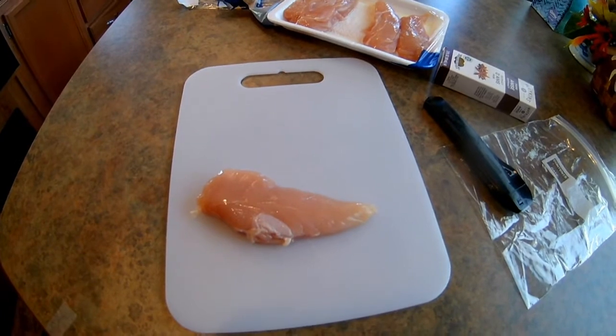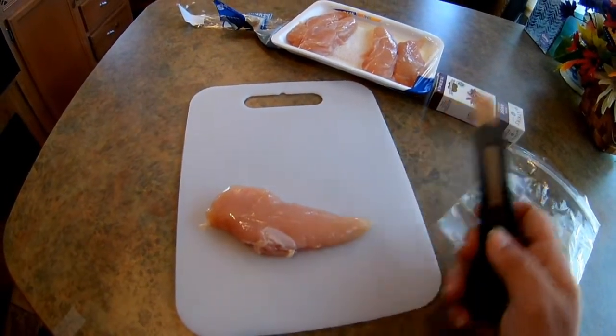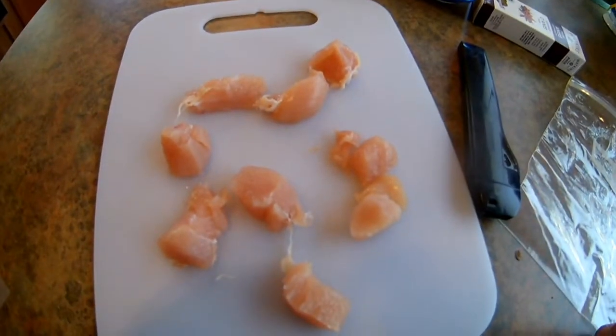All right guys, now that you've got your chicken breast out, it's time to cut it up. I've got an old trusty razor blade here and we're gonna cut it up into about — I'll show y'all the size — let me cut it for you guys.